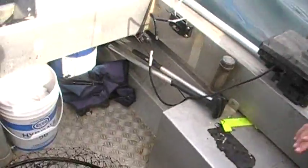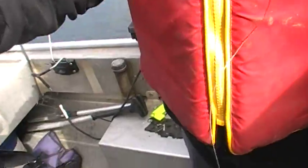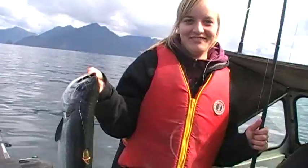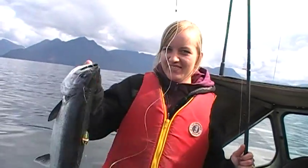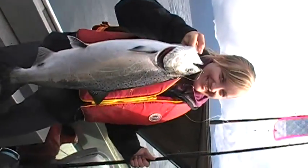Okay, you better hold it up. Here you go, put your finger in there, you got it. Can you hold it in front of you? No. There we go, okay.